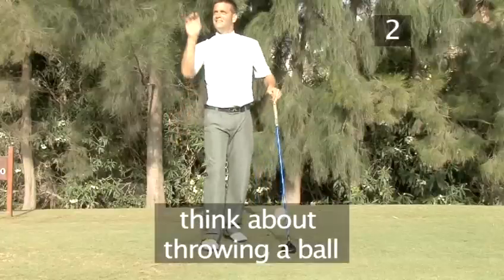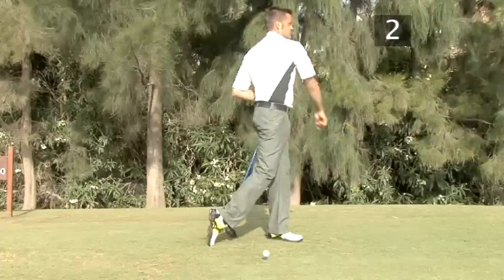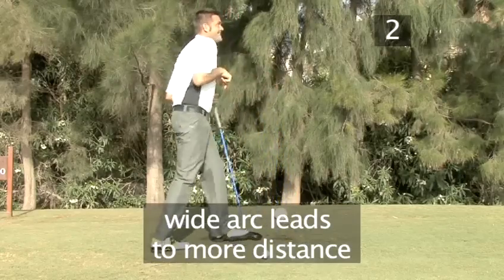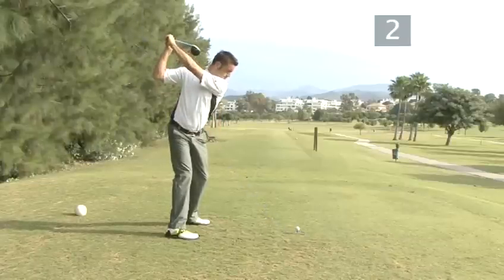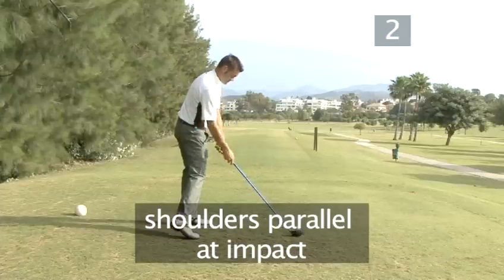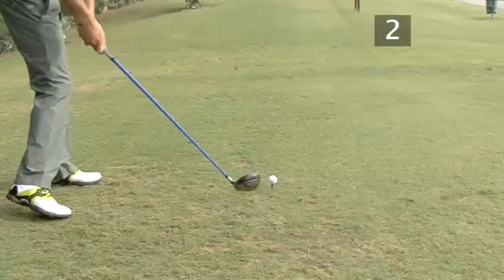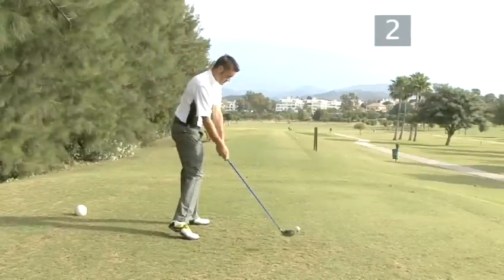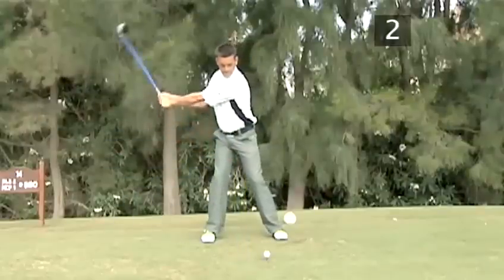Step 4: Think about throwing a ball — an outstretched arm would send it a lot further than if it was close in to your body. Step 5: At the moment the club strikes the ball, your shoulders should be back parallel to the target like at setup, so that the club approaches the ball in a straight line and meets it square on. This way, the motion of your arms and hands accelerates the club head through impact, with all the power of the swing focused through the ball in a direct line with the target, dispatching it as fast and as straight as possible.